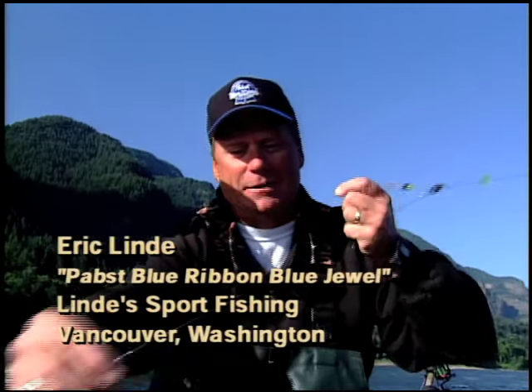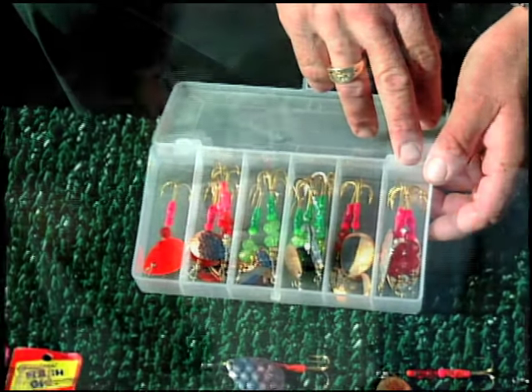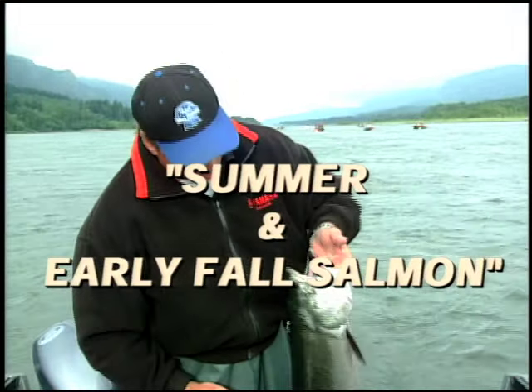Our expert and your instructor for this production is Eric Lindy. Eric is a first-class Northwest salmon, steelhead, and sturgeon guide who is well respected in the industry and on the water. Most important, he's the kind of fishing partner we all would like to have.